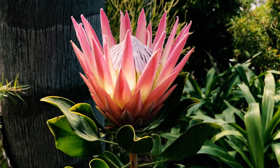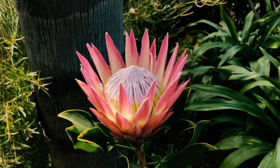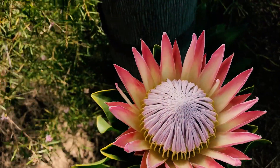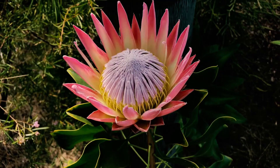You can also grow them in a pot if you'd like, but I grew it in the ground. We have pretty well-draining soil here. King Protea in bloom — give you one more beautiful shot in the wind. It's a stunning flower.